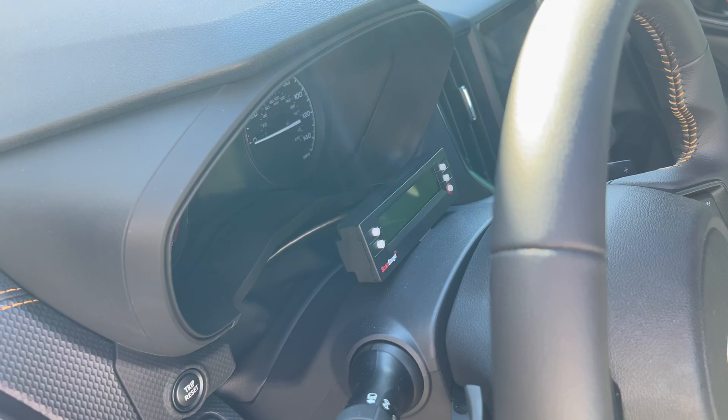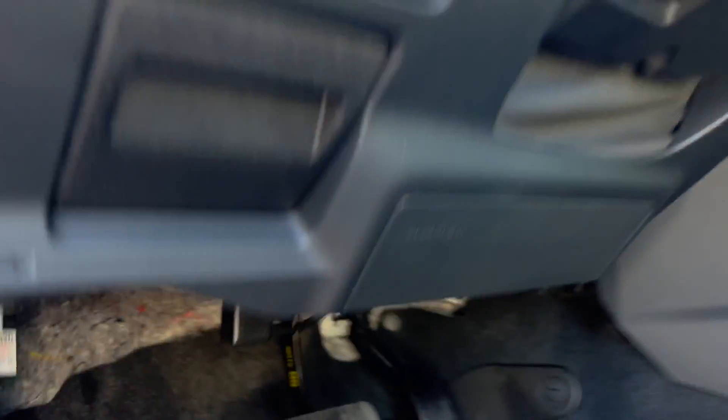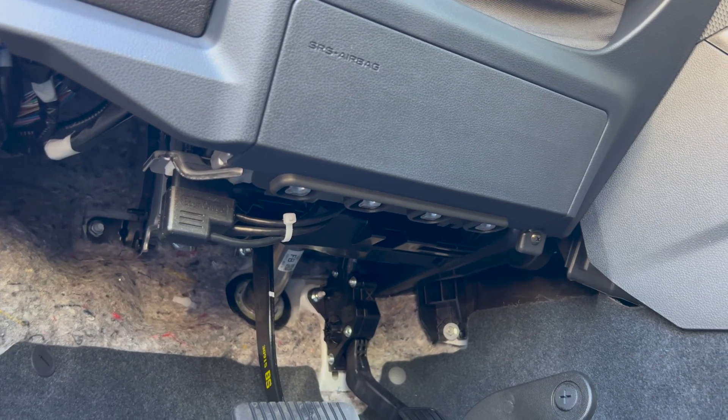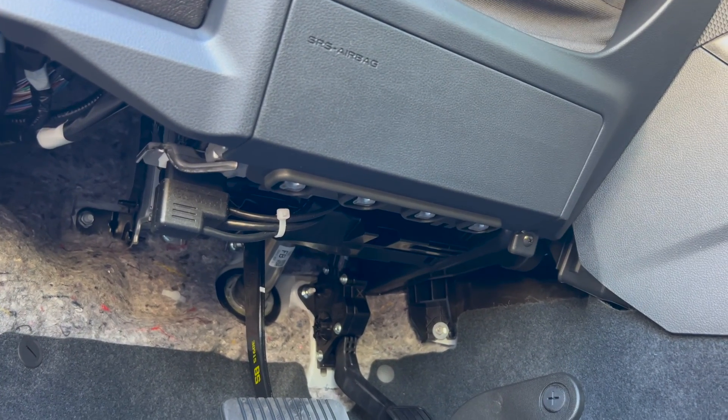The cable runs through that little spot I mentioned and connects to the OBD-II port, which is right there. You can see I've got the excess in a little loop and zip tied.